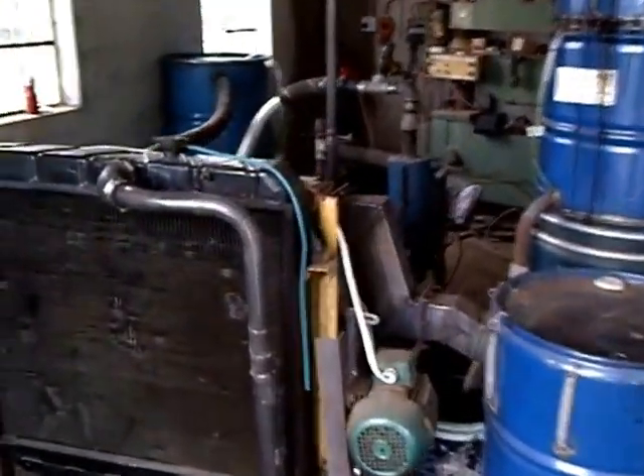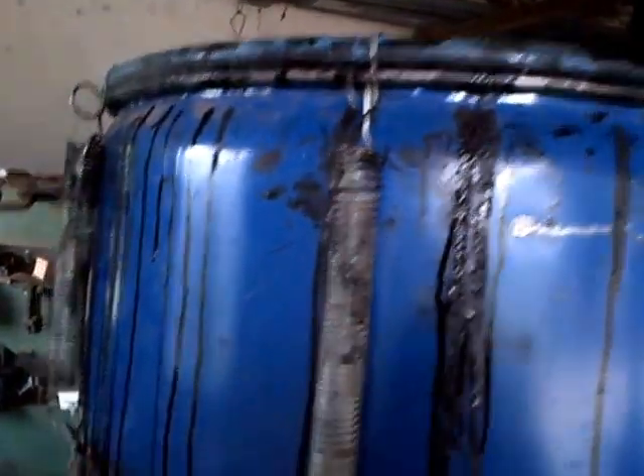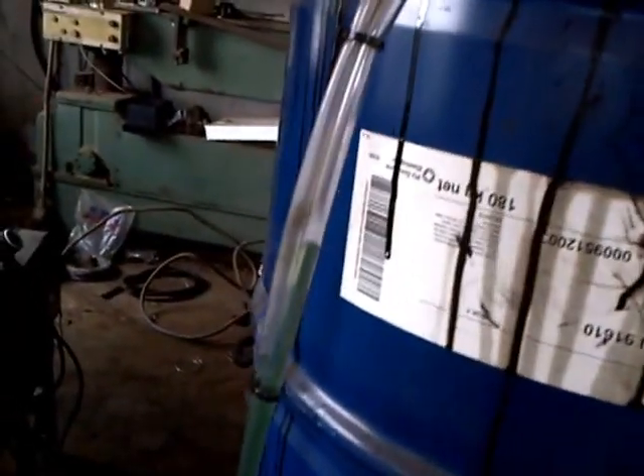Hi, Patrick Johnson here. This is my gasifier. I've just shut down. You can see steam escaping from the top lid there. It's got a positive pressure in the system.